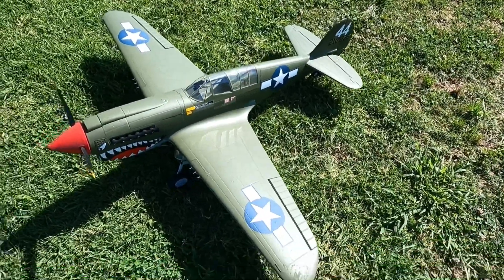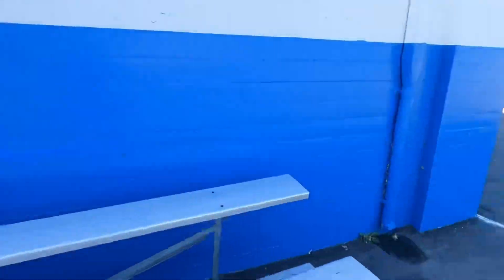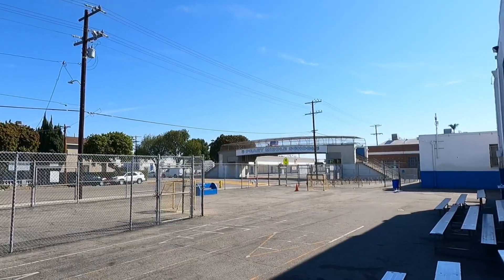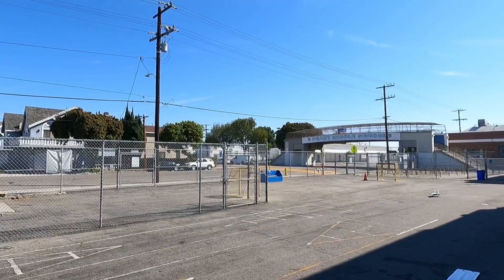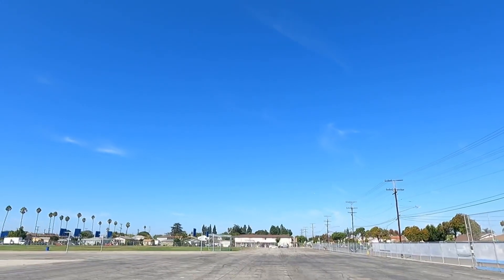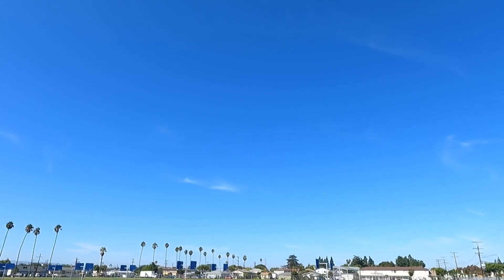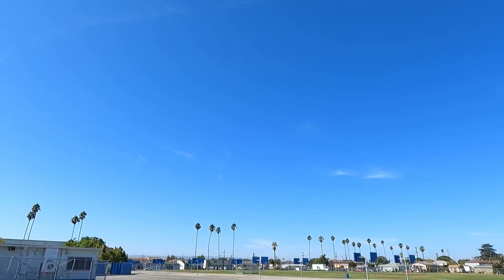Alright, let's do the F15 Eagle. Okay, here we go — F15 Eagle, first flight. Let's go. There she goes — F15 Eagle! I got her on mid rates, seems fine. She took off nice.